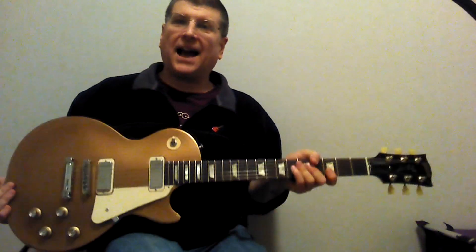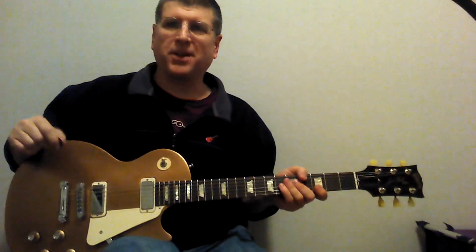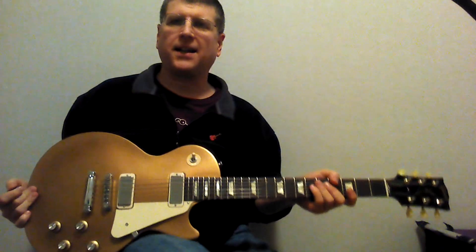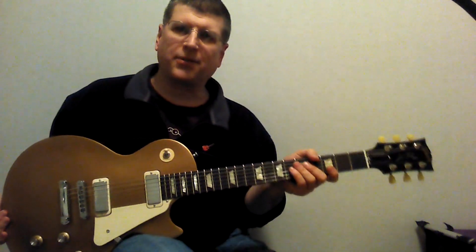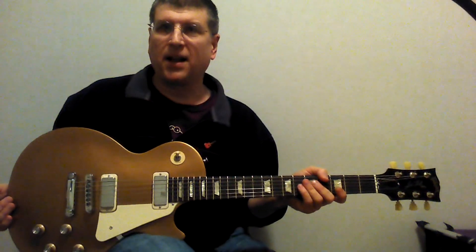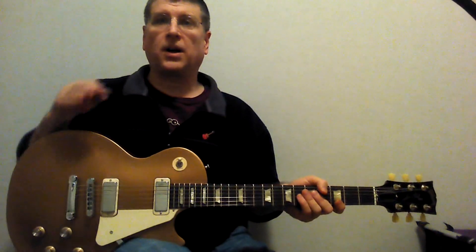Hey, Mark here. I just wanted to show you my new toy, or my new number one instrument. I love it. I just got it a little while back. It's a Gibson 2012 70s Tribute Les Paul. I want to show you some of the features of it. Way cool guitar.